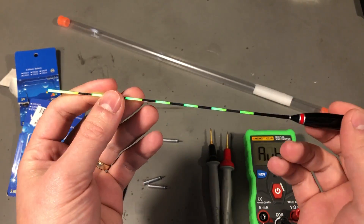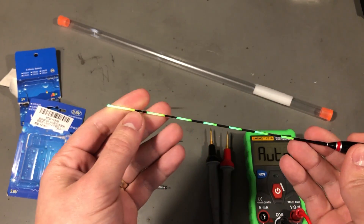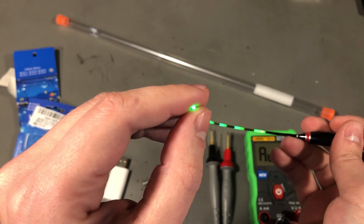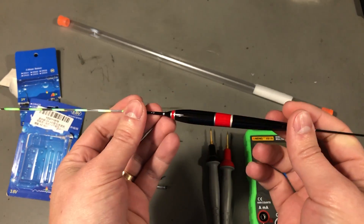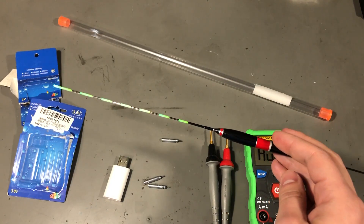Here's how it looks on the fishing float — it's not very bright, you definitely need to use it in the dark to see it. It's like a fiber channel with some side-glow properties: some light goes out the end and some shines through the side. You'll find the links to these in the description below the video.